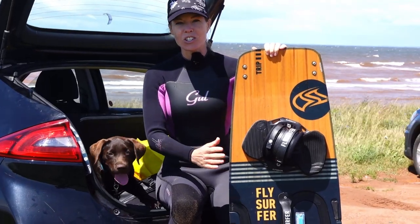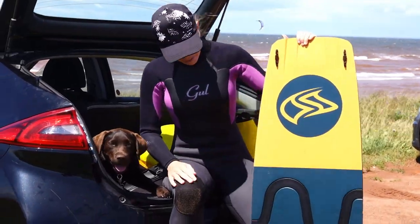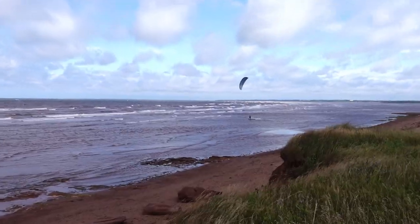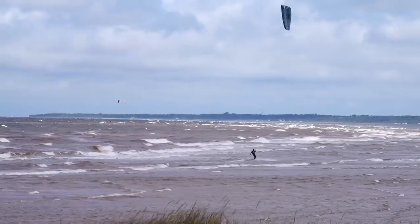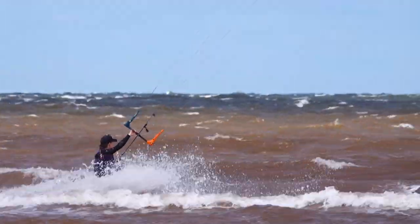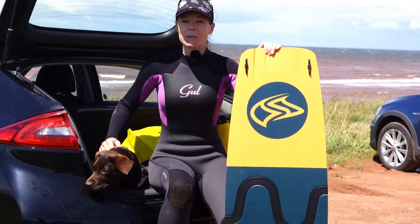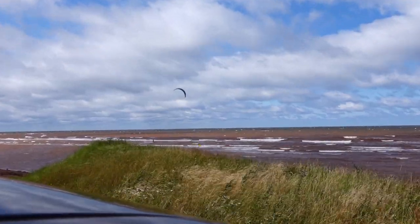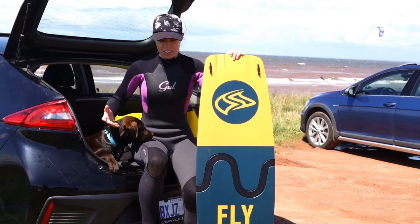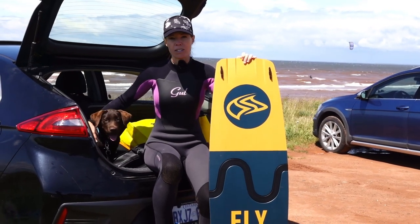We just came in from our first session using the Trip Board, and it was great. However, we are now missing four things — we lost every single one of our snap-on fins, because we were kiting in a very shallow spot. Yuri was out first, went downwind, and there were a lot of very shallow areas, so he thinks he lost most of the fins there. By the time he came back to give me the board, there was just one fin left, and I managed to lose that one. So obviously, if you're planning to use the Trip Board, we would recommend not using these fins if you're going to be in a shallow spot. Moving forward, we will be using the fins from our Radical 6 board for the rest of this review.